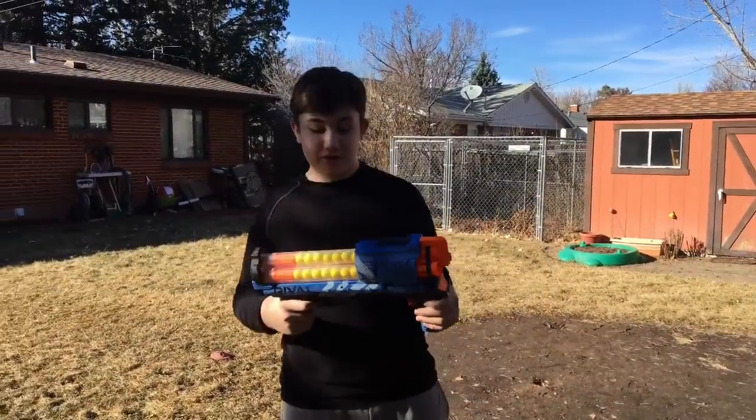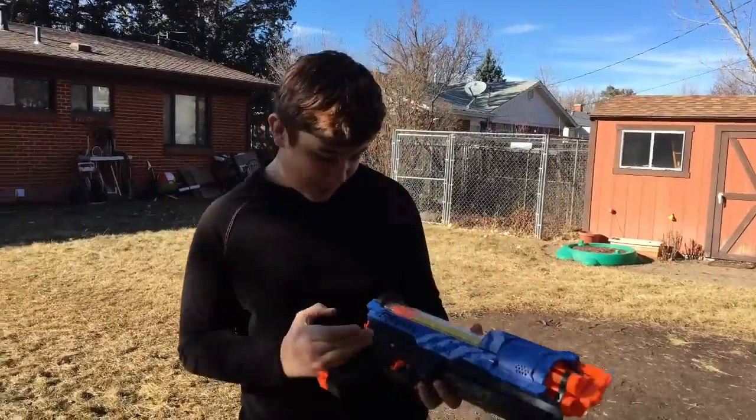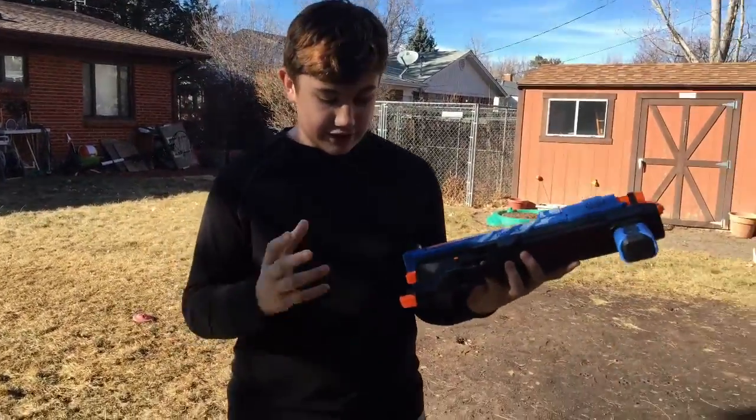Hello and welcome to the Nerf review of the Nerf Rival Artemis. Overall, this is a great, great gun. Definitely recommend it. It's $45 — definitely good.